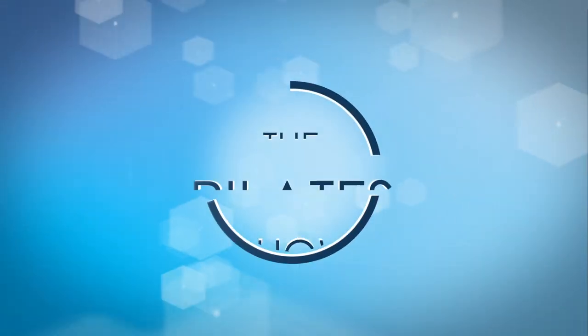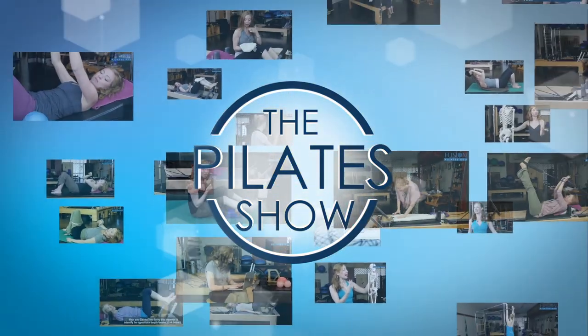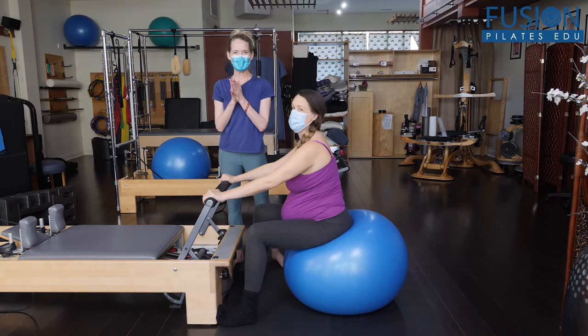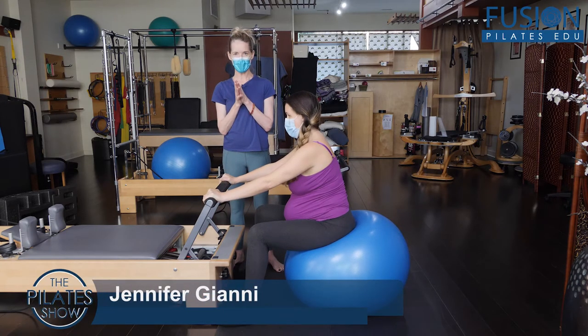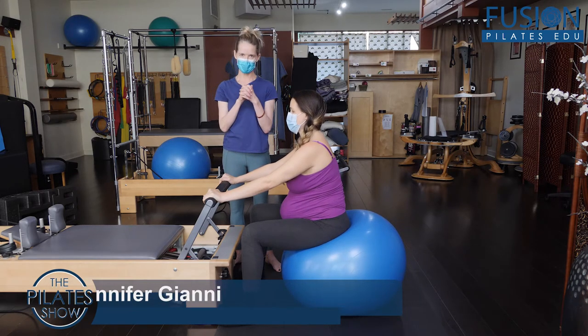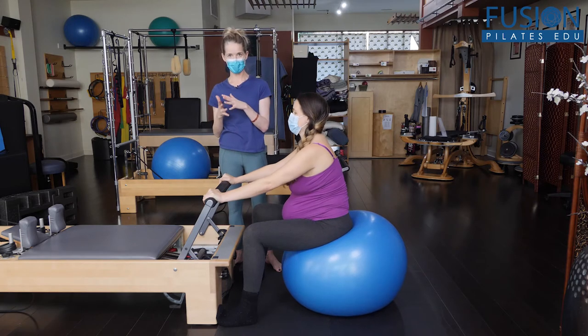Welcome to the Pilates show where we explore Pilates tips and techniques to help deepen the skill level of the movement educator while having fun. Hi, Jen and Amelia here, and again we're using the foot bar and the stability ball to help find one of Amelia's favorite positions, which is this big supported forward hang position.